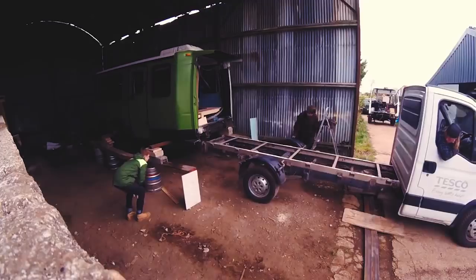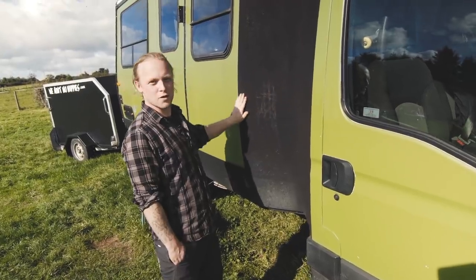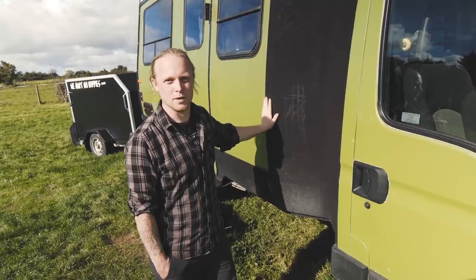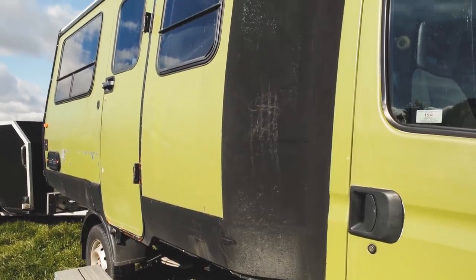What we've got here is the union of these two. You've got the Iveco, you've got the original Renault Traffic chassis the Winnebago was on, and you've got the original Winnebago back end.